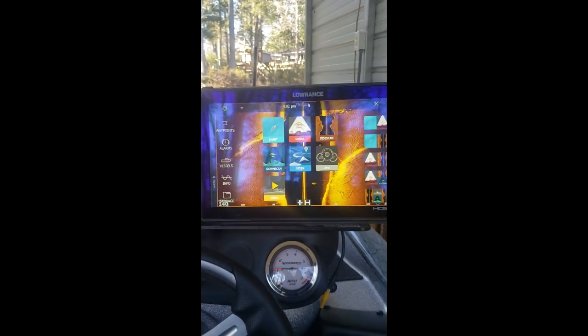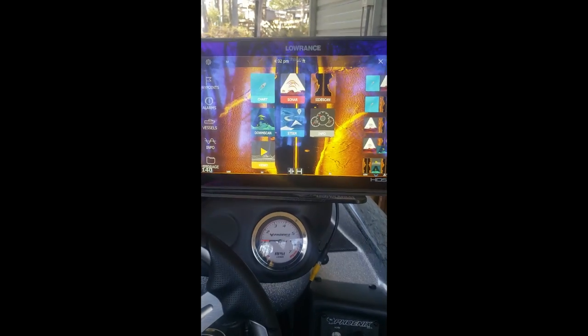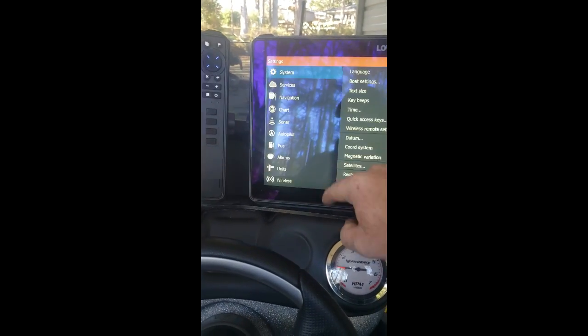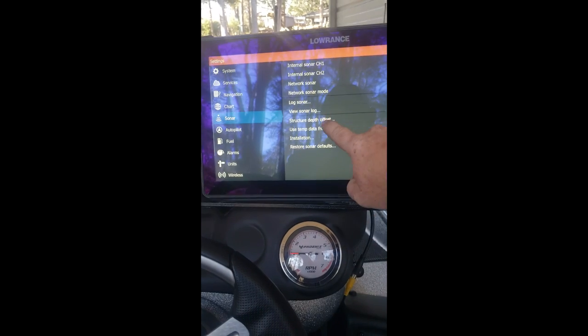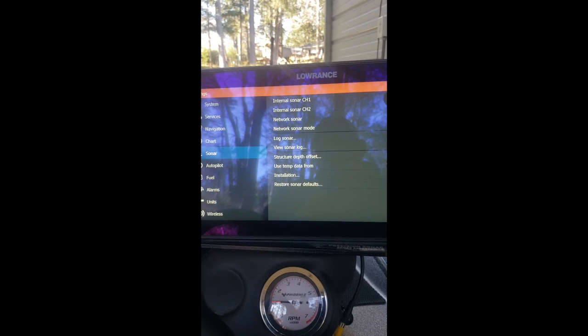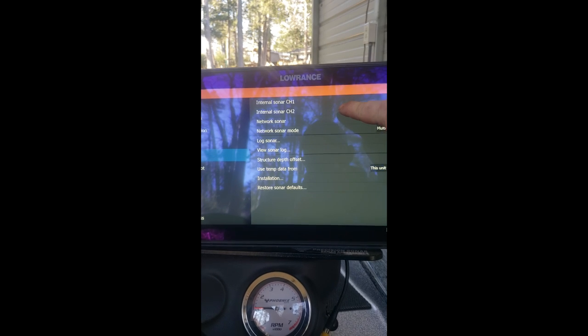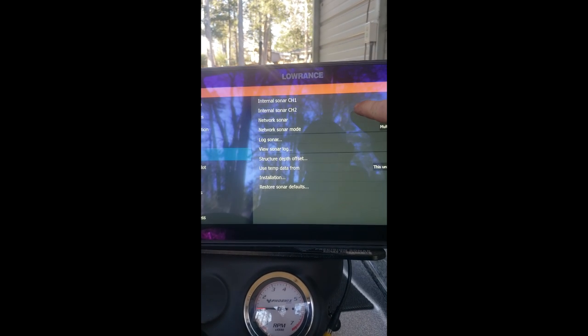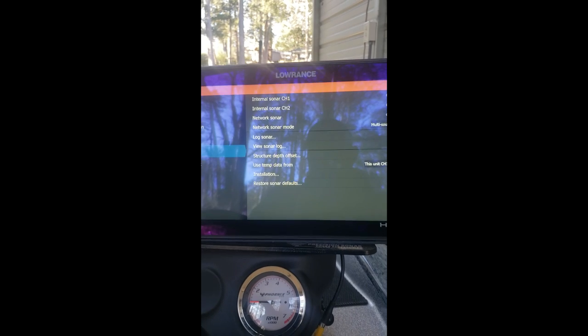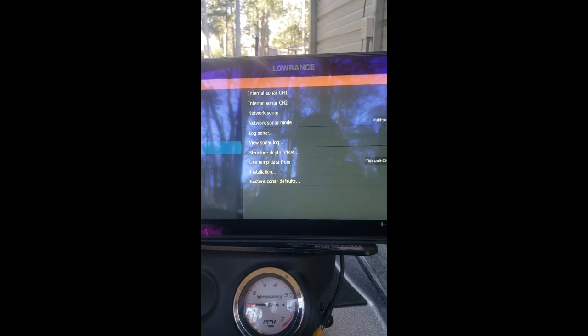So let's take a look. To begin, we're going to hit Pages — we're on sonar right now — then go to the gear wheel, go to sonar, and make sure that channel 1 and channel 2 are on. Channel 1 is your blue port, channel 2 is your black port, which is usually where the 3-in-1 is plugged in. Make sure your network sonar mode is set to multi-source.